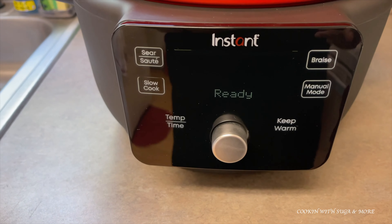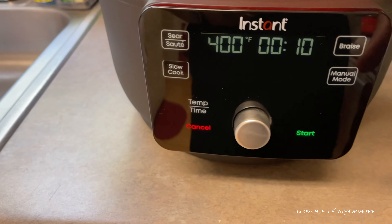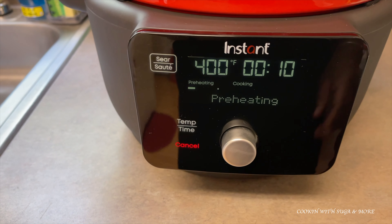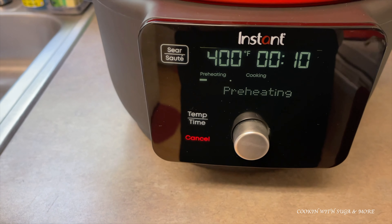I already have it plugged in, so I'm going to hit 'Sear.' You see the sear button right there — hit Start and it's preheating. It's going to let you know when to add the food and I'll be back at that point.